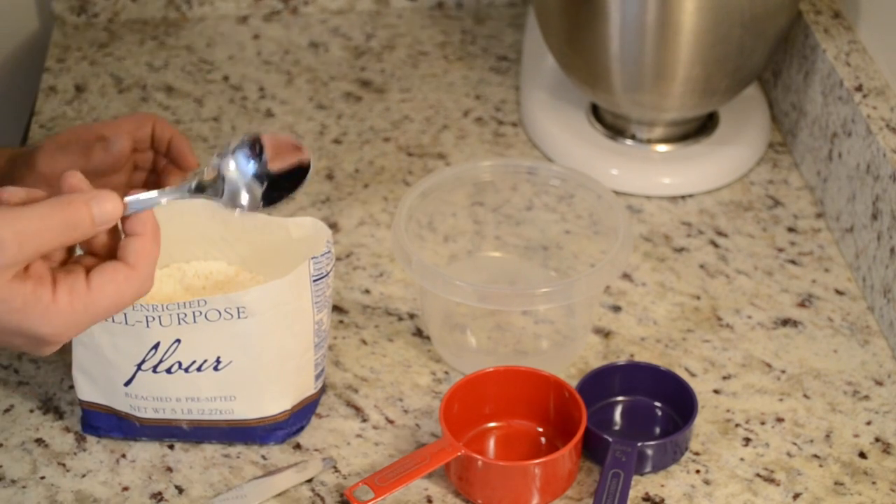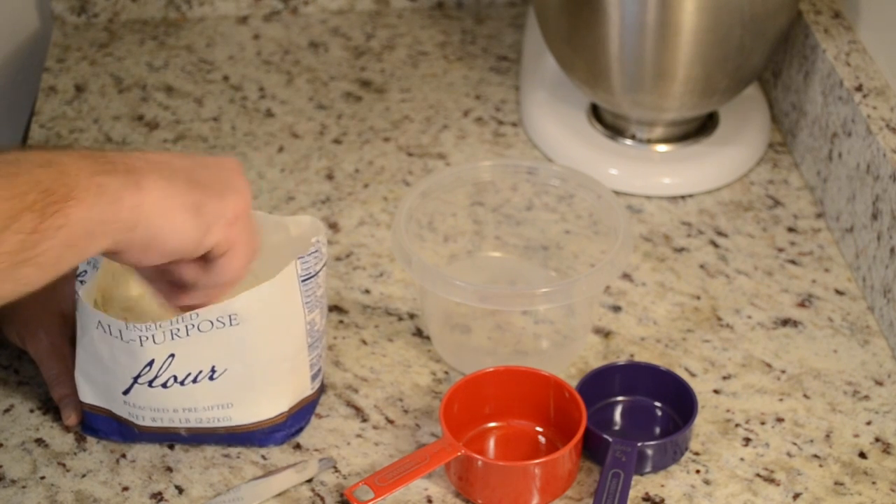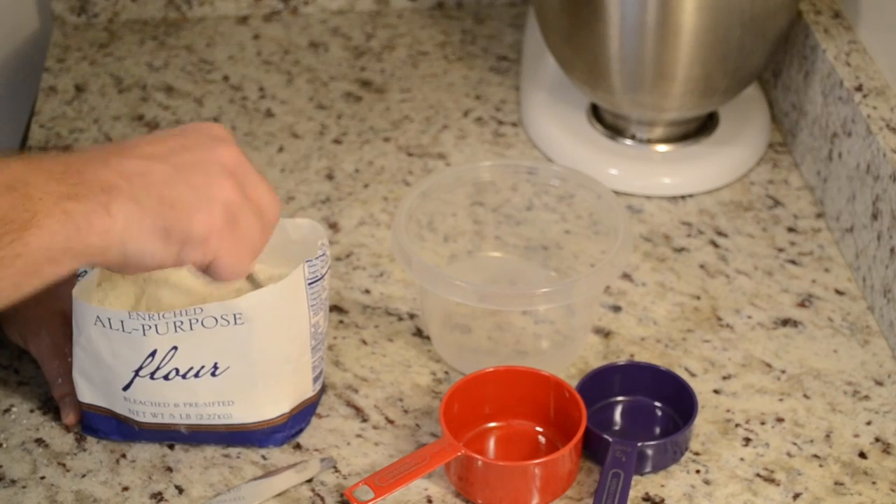So all I really do is take my spoon and just mix it in. That's it — it's just a simple mix. Again, not sifting, not anything else.